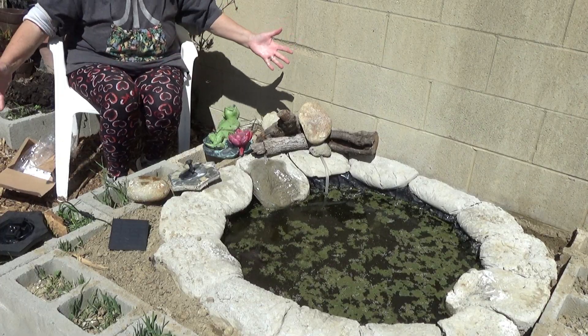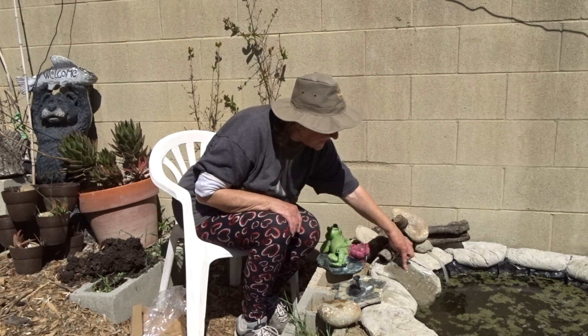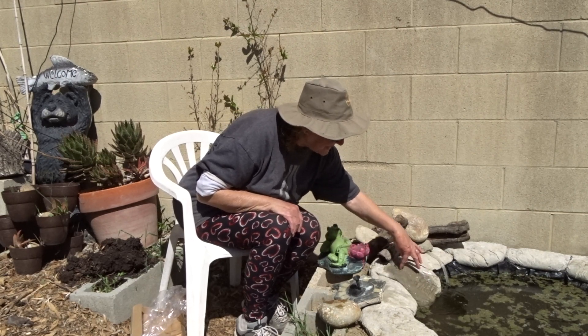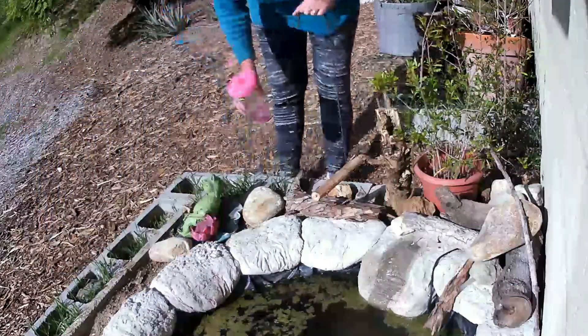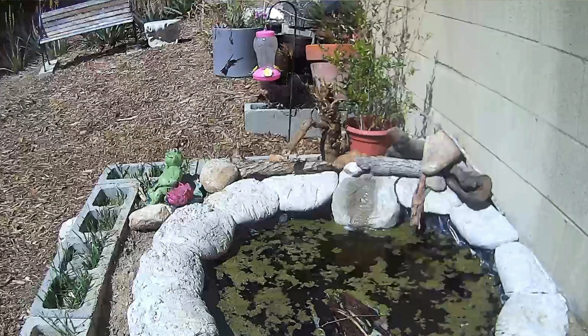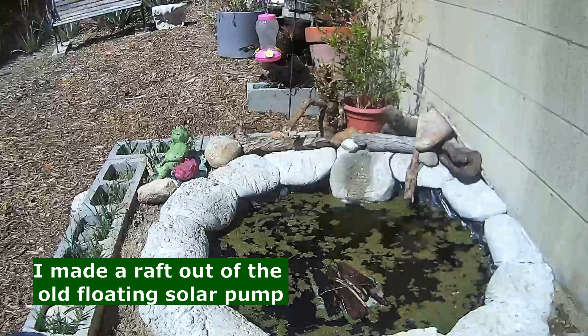Look at this — had this thing set up in minutes. This is adorable. The birds can land here, they can eat, they can take a bath right here. There's nothing more fun than these solar fountain kits. With that, have a wonderful, wonderful day. And don't forget to eat what you grow!